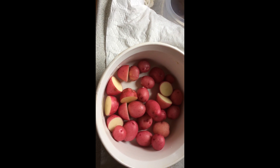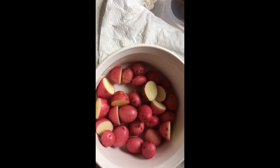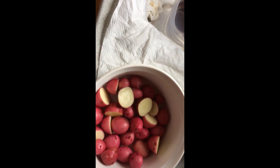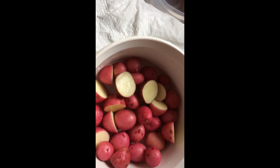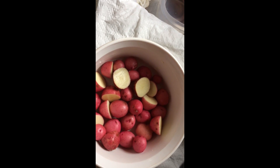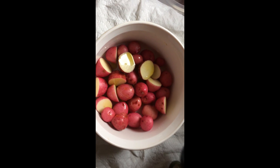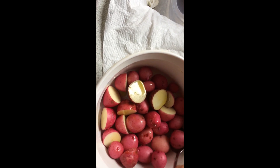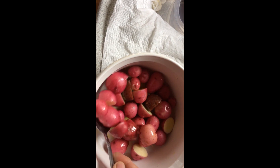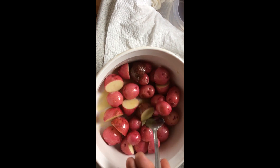Back again there folks. I got the spuds all washed up — had a white one there and the rest is all yellow spuds. Nice clean spuds. So what I'm going to do now is try to get the oil bottle open. Got it. Give it a little sprinkle there. Try to coat it over.